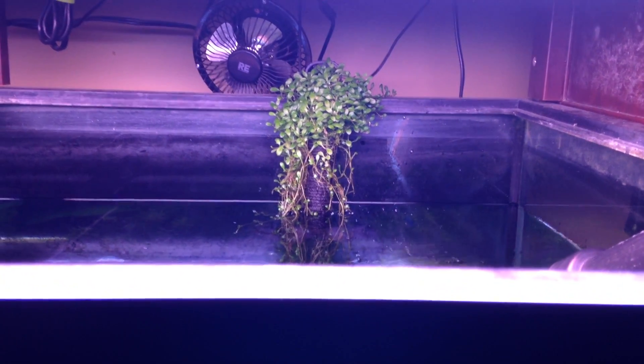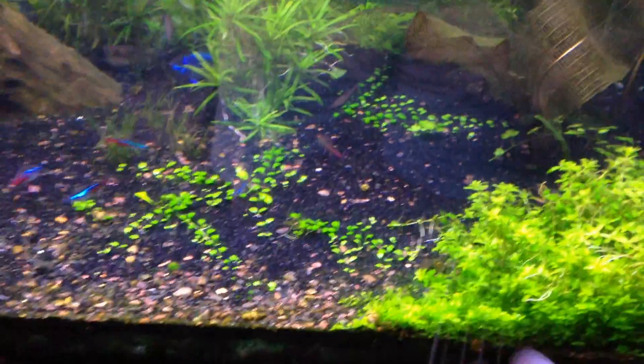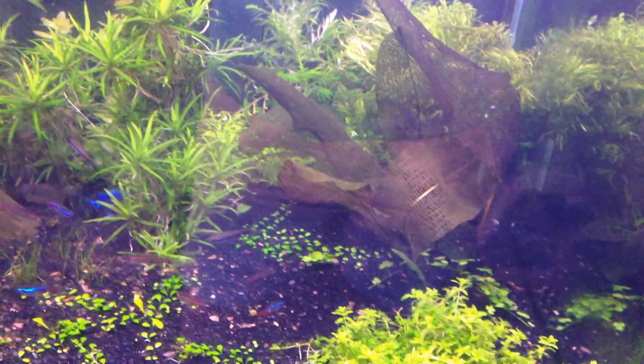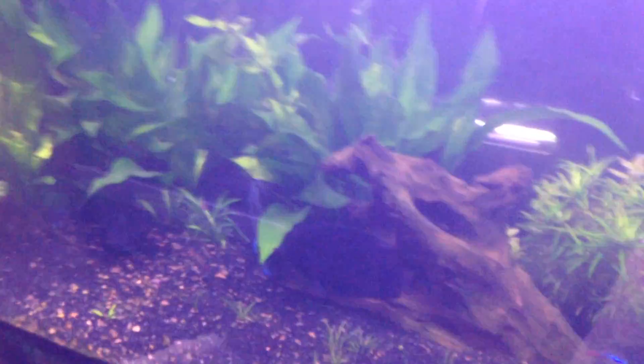I've got some really good Glossostigma runners that I can probably put down here to seed this, although it's doing very well. I don't really have any algae issues even though I'm running the lights for a really long time. The Siesta thing seems to be working pretty well.